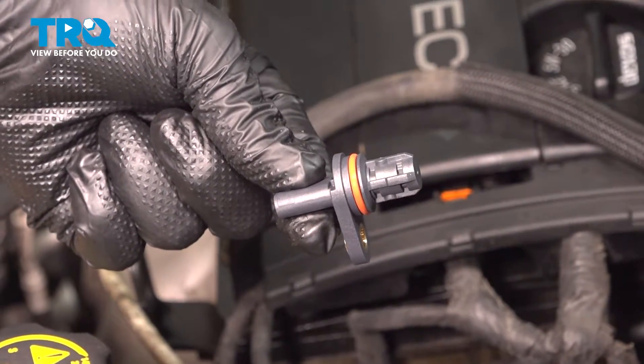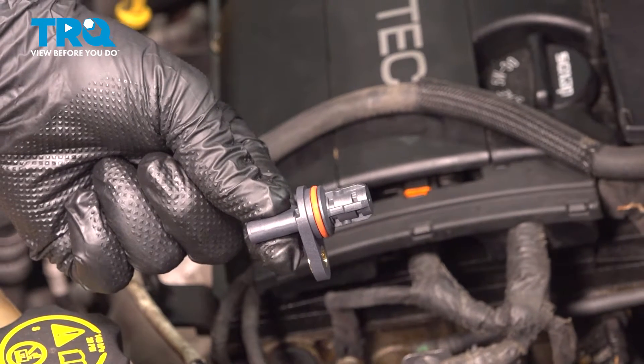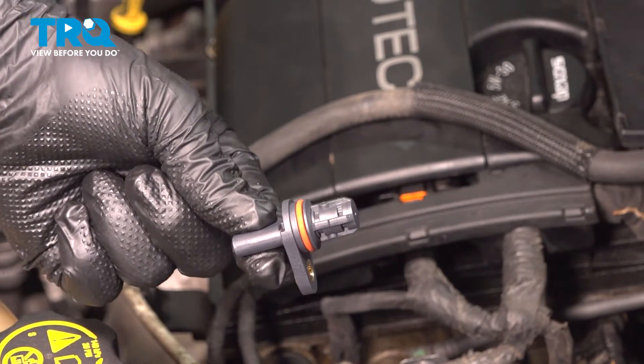In this video, we're going to show you how to replace the exhaust camshaft position sensor on your Chevy Sonic. This will be located on the driver's side of the engine in the front. Let's get started.